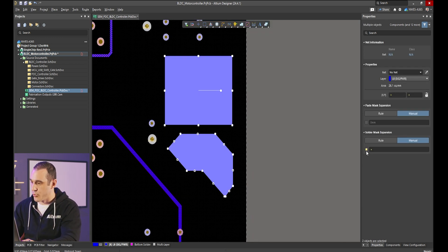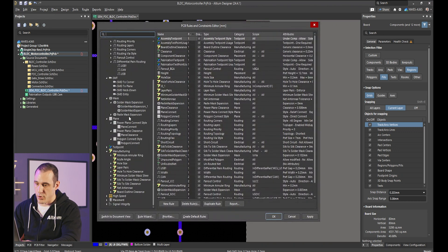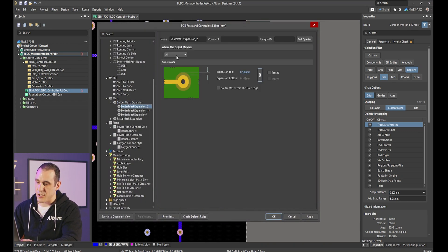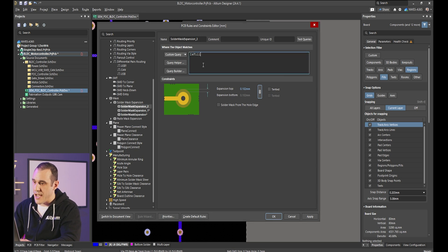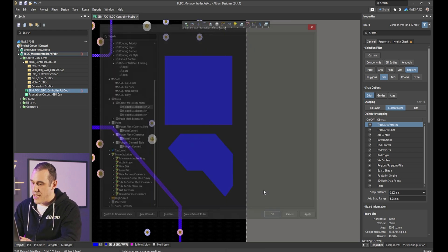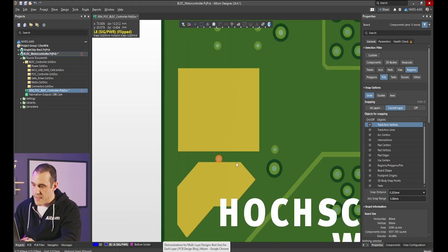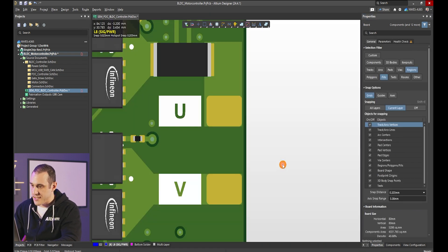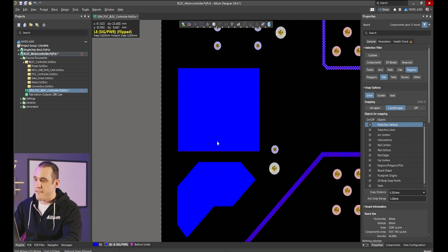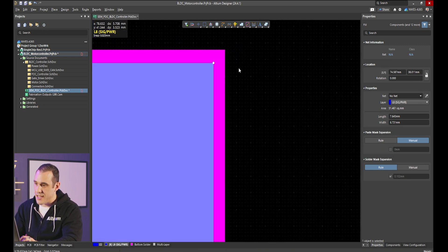Both fills and solid regions have options for rules for solder mask opening. To apply a rule, go to Design > Rules and navigate down to the solder mask expansion area. Here I can create a new rule and use a custom query to define exactly where it applies — for example, applying it to fills with an expansion of 0.102 millimeters. When I hit Apply and go back to the PCB, it runs the design rule check, and in 3D you can see the expansion has been applied to these two pieces of copper. For the solid region, I can turn this off by deselecting the rule option, and in 3D it's covered again. Under the rule option in the bottom solder layer you can see exactly where that expansion is applied — all the way around the edge of the fill.